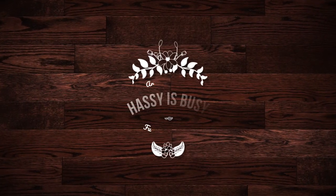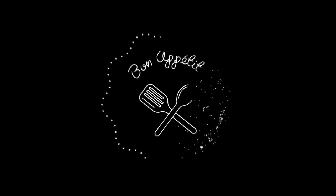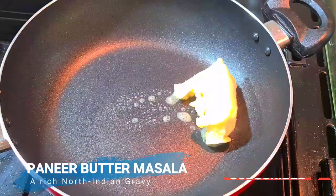Hi everyone, welcome back to my channel Hagi is busy. Today I'm going to make paneer butter masala. It is a very appetizing and a very rich dish.